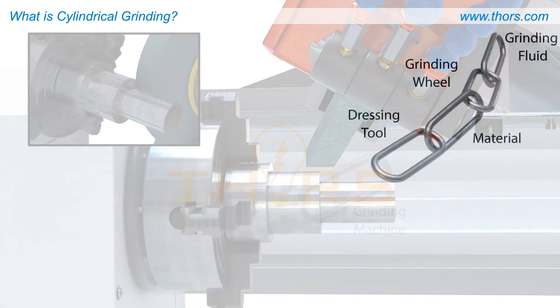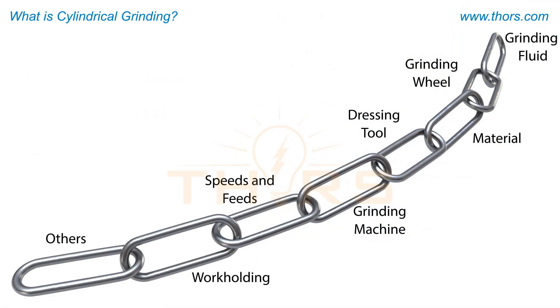Think of the grinding process as a chain made up of many individual links. Each link represents a key component that, if weakened or removed, compromises the process.